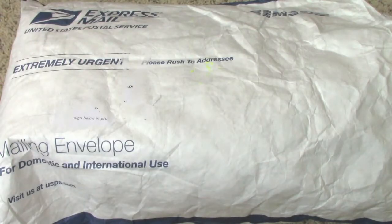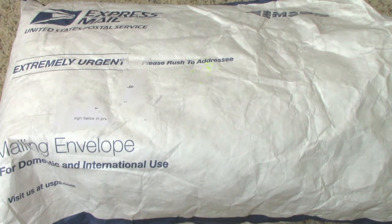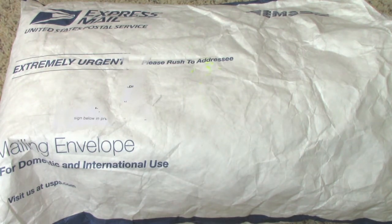Hey everyone, I'm back to share another T-Mart review video with you guys. Again, I had the opportunity to browse around their website and pick a few items. This time, I think I chose a lot of nail-related things, but there's also similar things to the last package that they sent to me. I will let you guys know the item numbers as well as pricing, and I'll also list everything in the information box below if you guys are interested.